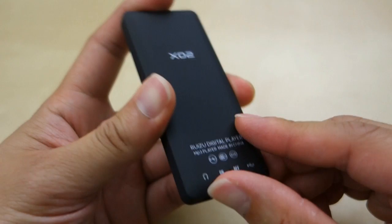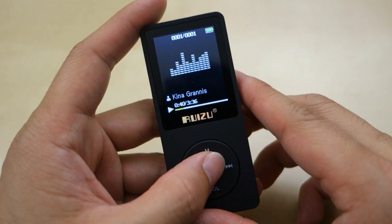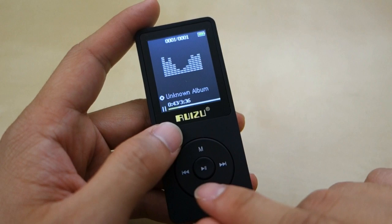Let's go ahead and power on the unit. It takes just a few seconds to boot up — just like that, and you're ready. When you turn it on, it will resume your last song. And there you go, it's playing music right now. You can see this fake equalizer animation here.